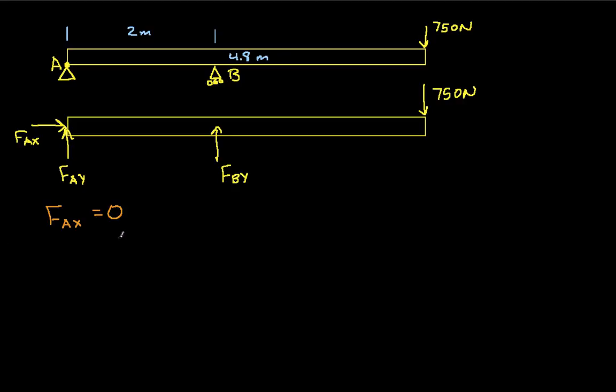The next thing we'll do is find moments about point A. By finding moments about point A, we'll be able to find FBY, since FAY passes through A. So the moments about point A: we have FBY times a moment arm of 2 meters — positive because it's counterclockwise — minus 750 newtons times a moment arm of 4.8 meters, and the sum of the moments has to be zero. Solving for FBY, we get FBY equals 1800 newtons.